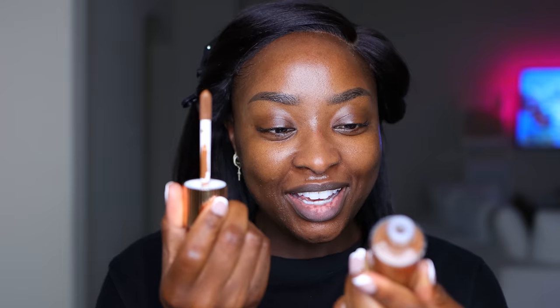I have the Charlotte Tilbury Hollywood Flawless Filter — this is shade 8, and I've never used this. It has a wand inside, which shocked me. I got confused thinking it was a foundation, but it just says 'Hollywood Flawless Filter.' This is definitely a $49 foundation — why can't they tell us on the bottle? Oh, this looks just like my skin.